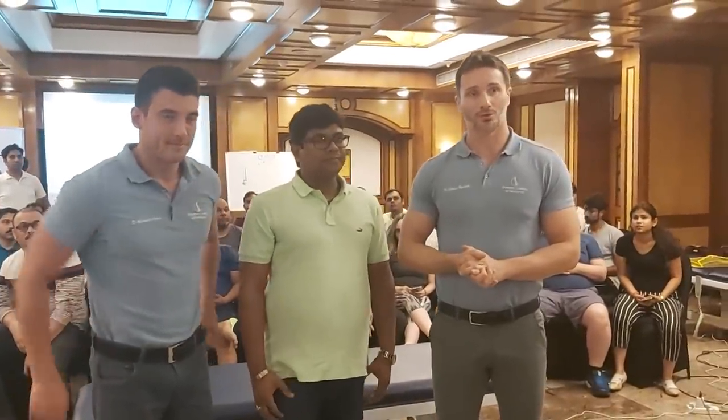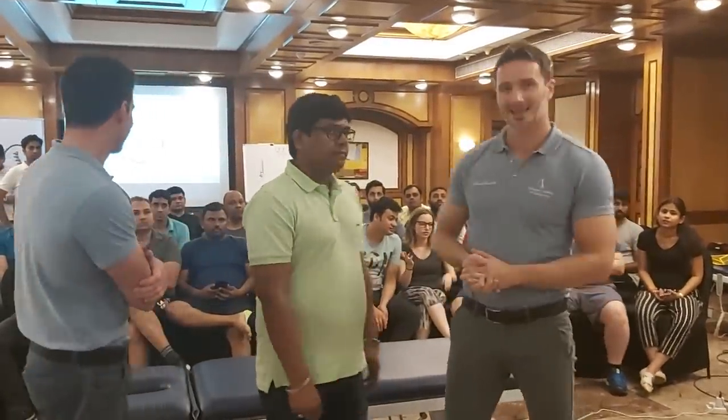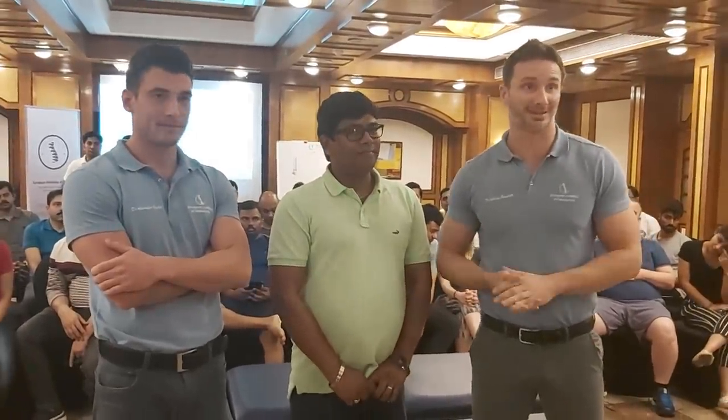Hello folks, we are in Mumbai, India. We already finished an amazing course with our friend and we received our special guest, Dr. Kant. We will make some treatments together with Dr. Carollo from Italy and Dr. Kant from India.